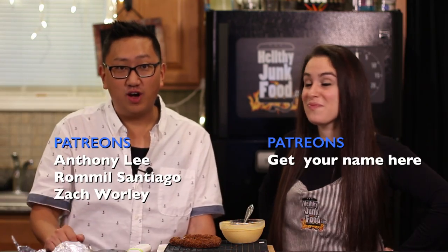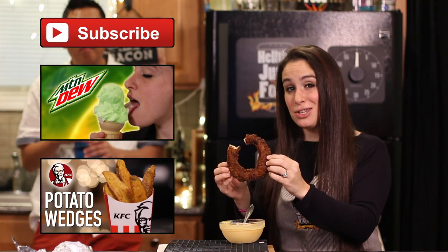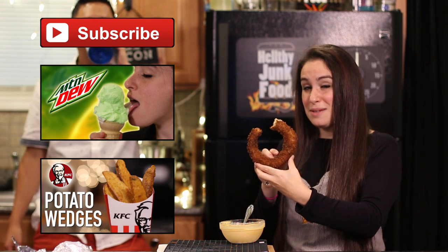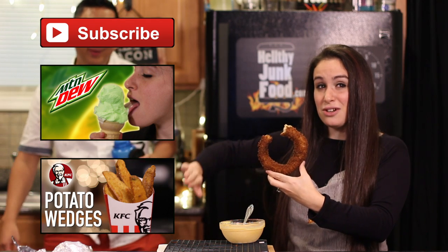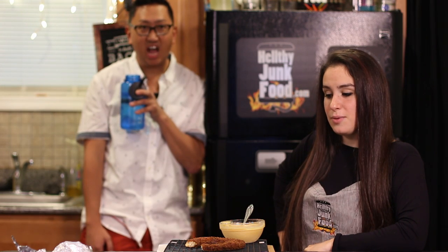Guys, we did it! We made this giant onion ring — it tastes like an onion ring, it tastes like Burger King. We've gone through such a transformation. I went to the gym, I showered, I tanned. You did laundry. Comment below what other giant things do you want to see us make in the future. If you want to make giant things too, make sure to do it, take a photo, and send it to us — we can put it on our website. If you want to see more things like this, check out these videos. We'll see you next time on another episode of Healthy Junk Food.